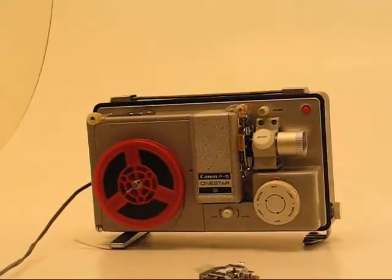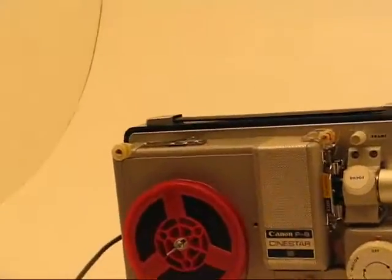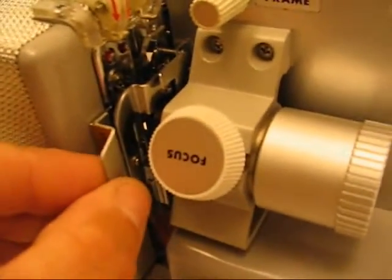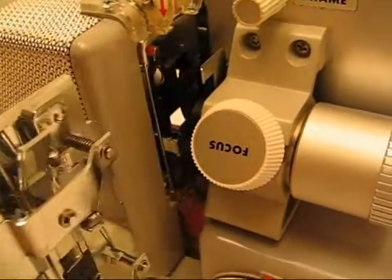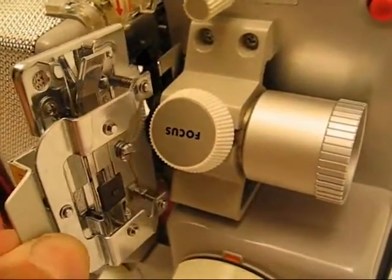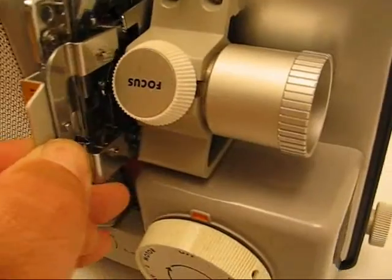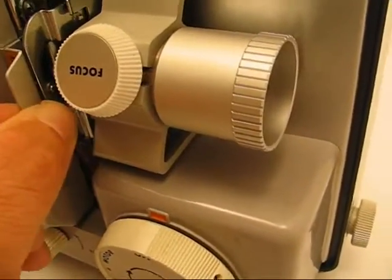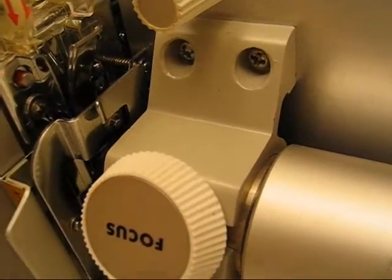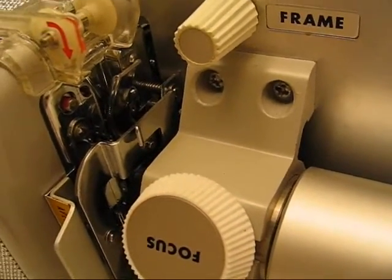I'm going to bring it in for a close-up of that so you can see exactly how it goes in. There's the flat side — that goes back towards where the film is. Slide it in and lock it back. There's a little red tab right there that should be showing if it's in there correctly.